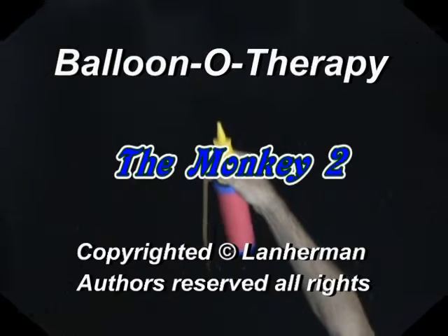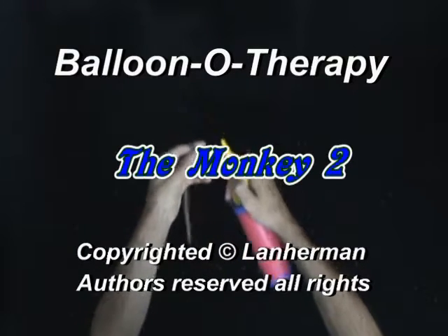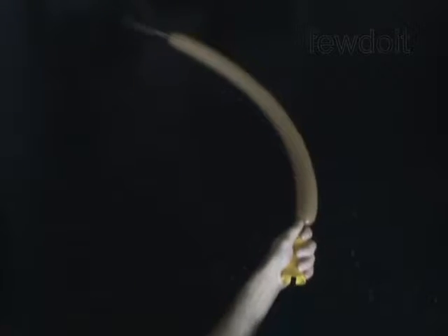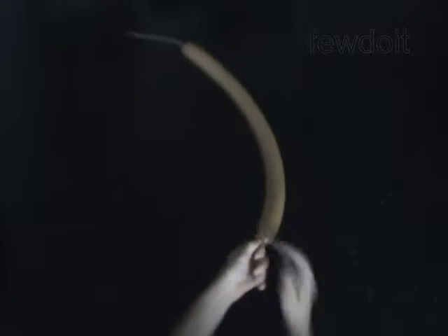Hello. We are going to make a monkey. Inflate a balloon leaving a 5-inch flat tail.